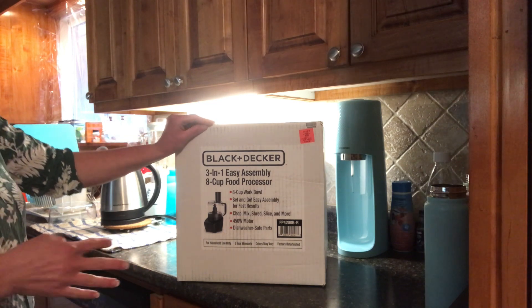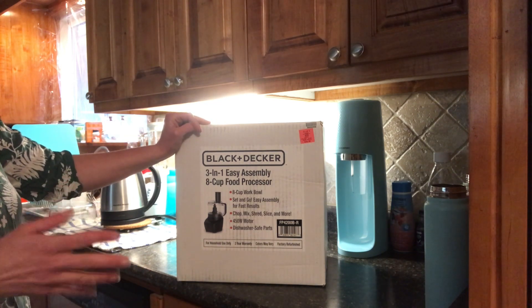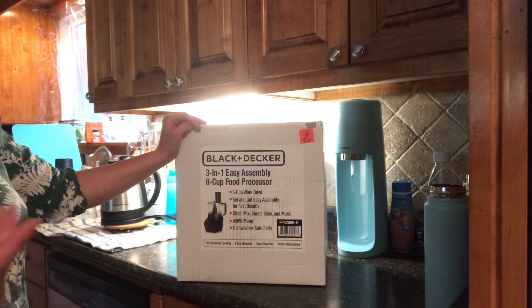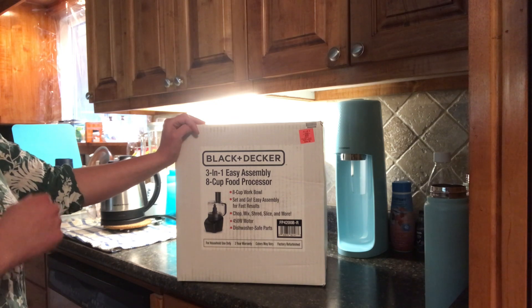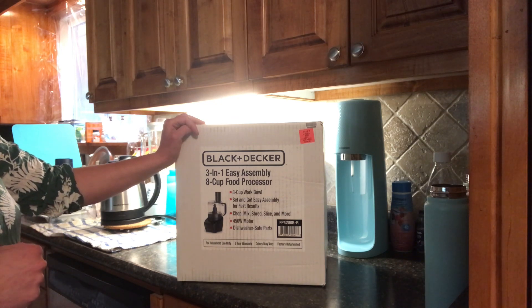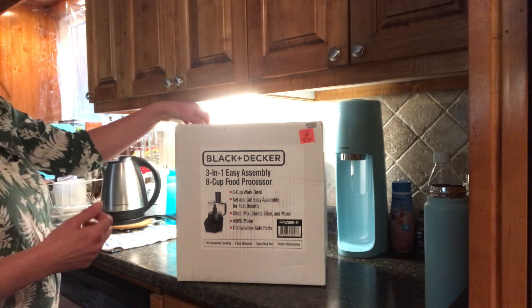I'm going to be opening it up and then I'll tell you what it includes. Then I'll wash it, and then I'm going to show you how it works. I'm preparing a traditional Easter treat, and I thought it would be a great idea to use this instead of cutting everything by hand. So let's open it up and see what's in here.